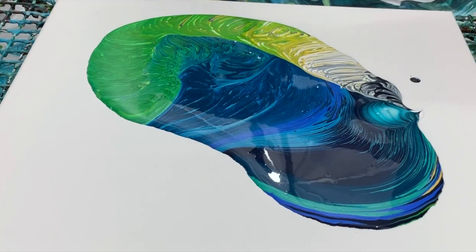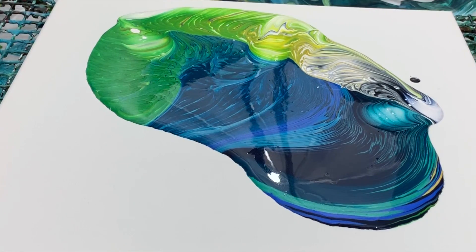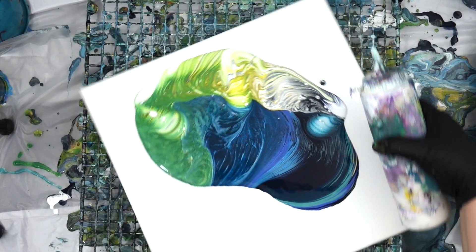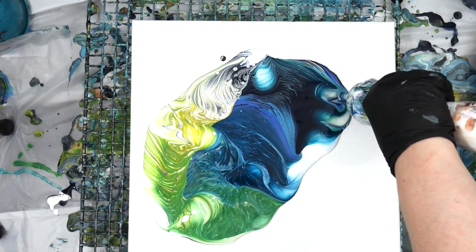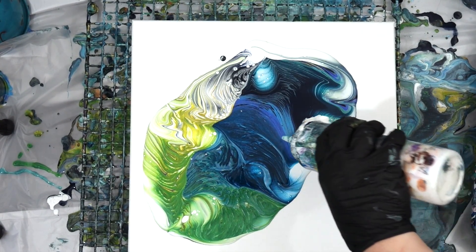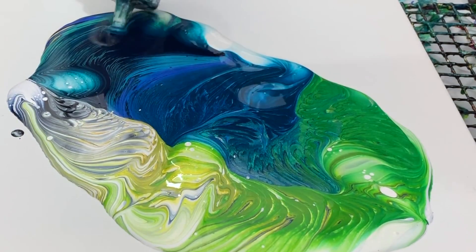That is the injection technique. Elise Fournier uses it a lot in her work — I believe she developed it. It's been going on for quite a while and she is credited with this injection technique. What you're basically doing is tucking the tip of the bottle of paint underneath the pool you just created, and then squeezing hard because you want that paint to be forced underneath that layer. What it does is create these beautiful lines in your painting — and bubbles. I do see a lot of bubbles when you do that, especially as it gets stretched out.